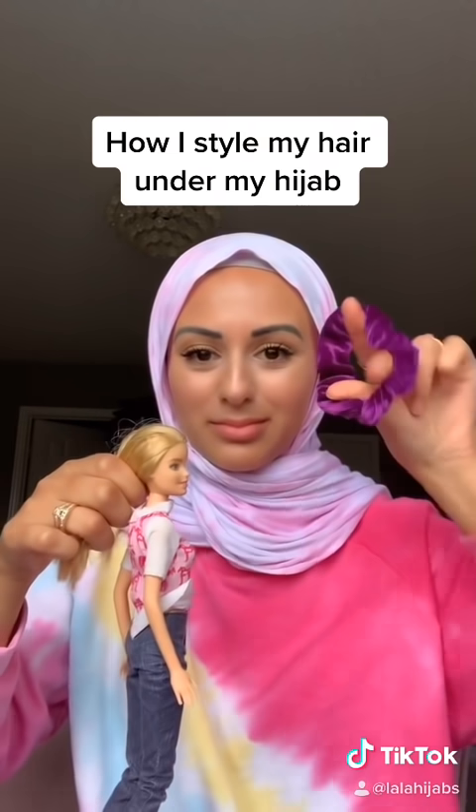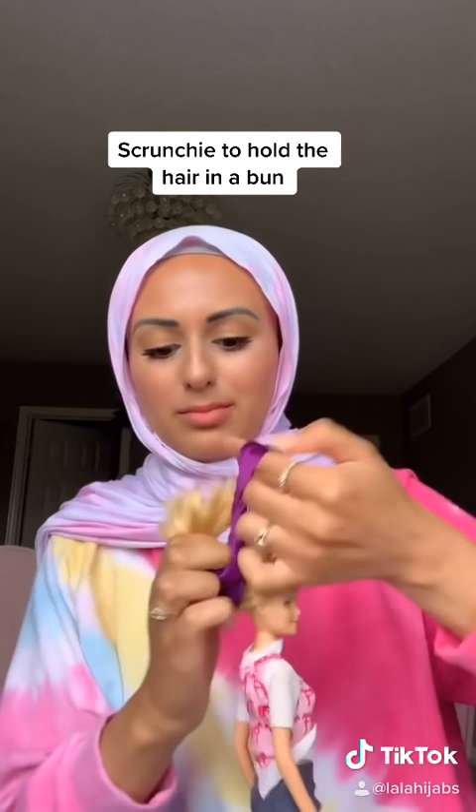All right, so one of the biggest questions that I get as a girl that wears hijab is how do you style your hair underneath the scarf? So I take a scrunchie like this. I'm going to demonstrate it on my daughter's Barbie. And I basically do like a half bun type thing.